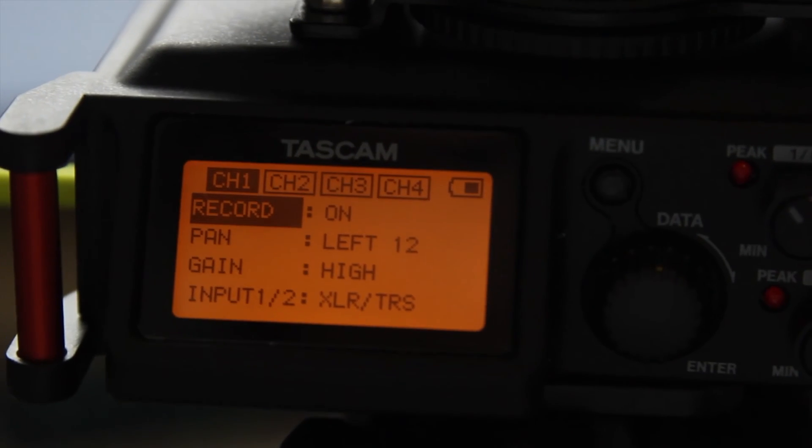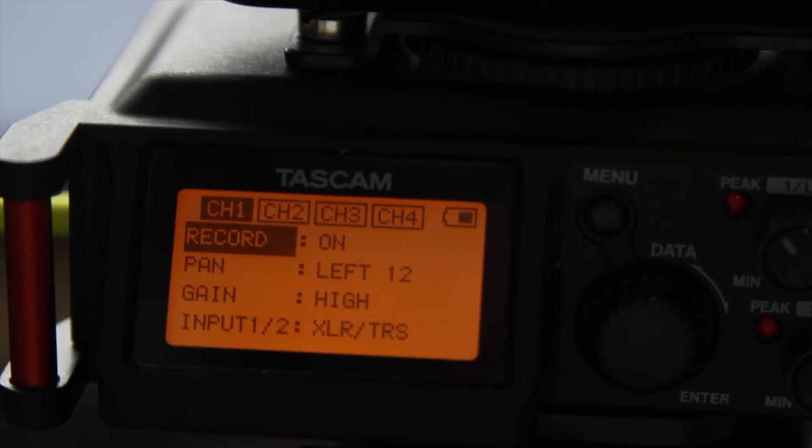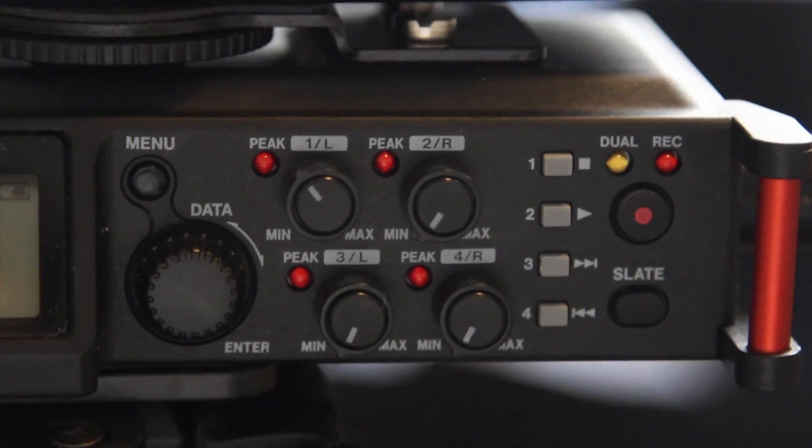Now I'm testing the original Rode VideoMic into the Tascam 70D which I have mounted underneath my camera. I've got the gain set on high on the Tascam 70D and the volume at about 40%. My computer is running at the moment but I'll just be quiet for a sec. Then I'll do the same test where I have something plugged in but unplug the microphone and we'll see what we can hear.